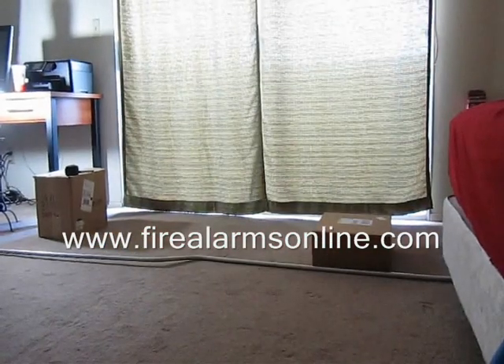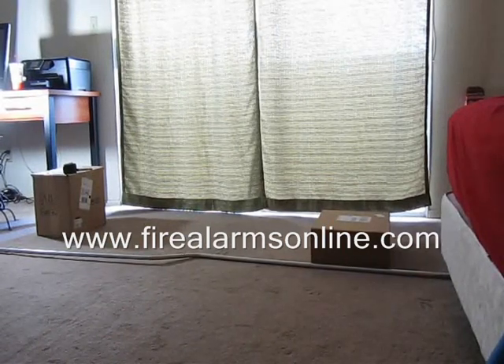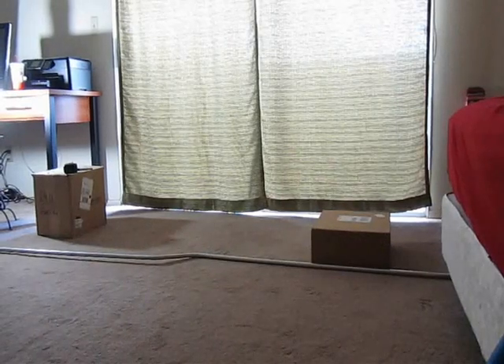With that said, we're going to get started on some videos to help you guys bend conduit. Make sure to visit FireAlarmsOnline.com for additional resources and some new videos coming out soon.